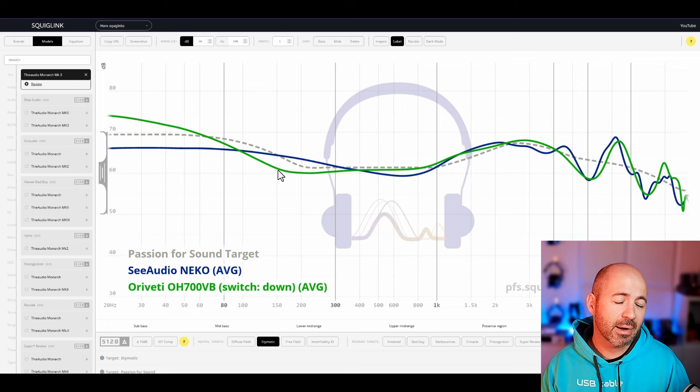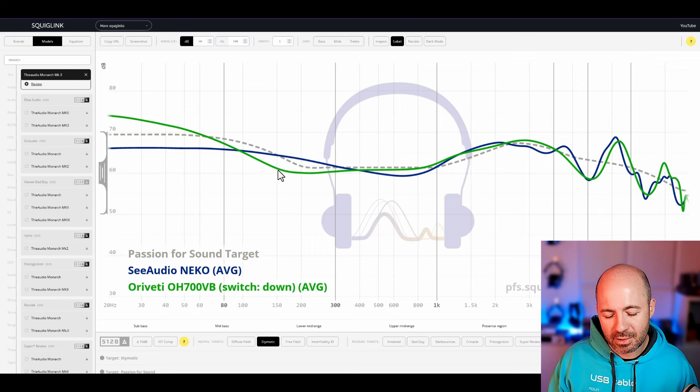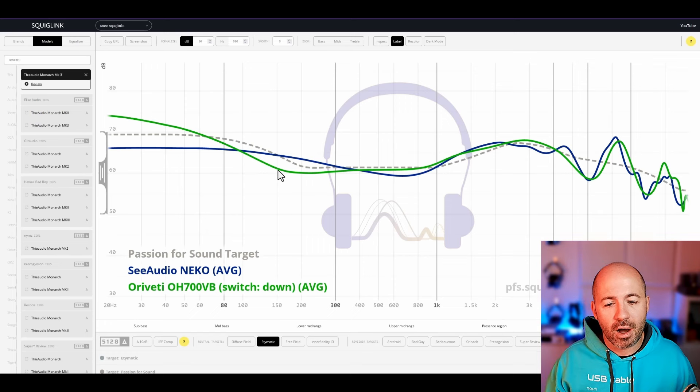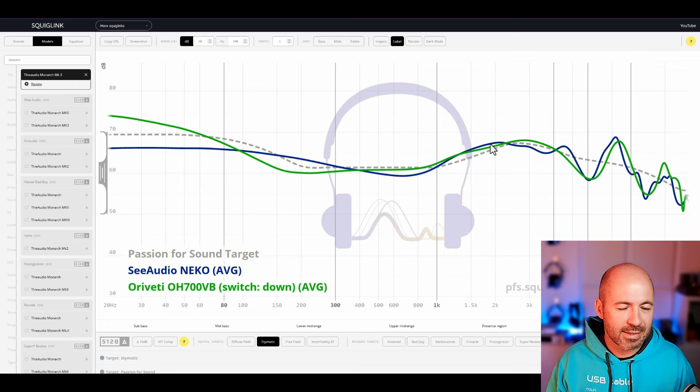If you put these two in front of me, I'm probably going to reach for the OH700VB, but only because I really like that extra sense of emphasis and weight in the bass. It doesn't actually mean it's the better IEM — I think the Nikos is probably the better IEM technically. It handles technicalities better, the articulation in the top end is better, and the tonal balance from bass through mids through treble is a little bit better. I just love an IEM with a bit more bass. The OH700VB also has slightly less energy around the 2kHz mark, and for me that makes them a little bit more enjoyable in the upper mids.